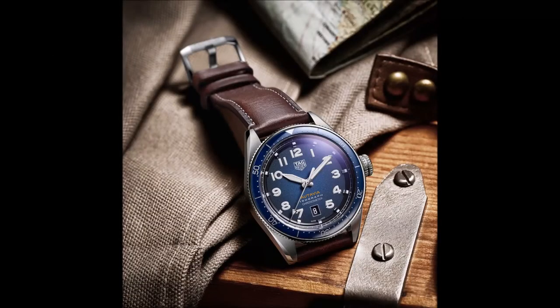The strap clasp and steel case are all nicely finished. A wheel and a propeller are engraved on the solid case back as a nod to the origins of the Autavia as an automotive and aviation model — the Autavia name is formed from the beginnings of these two words.